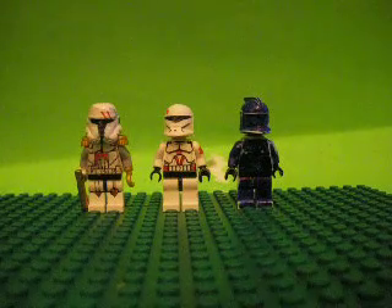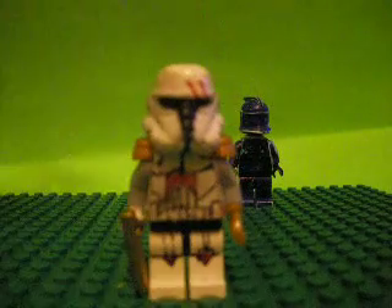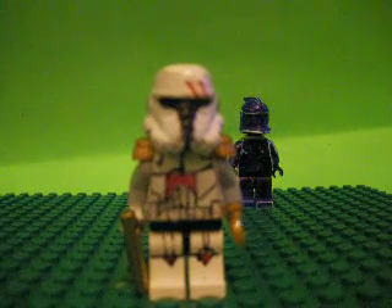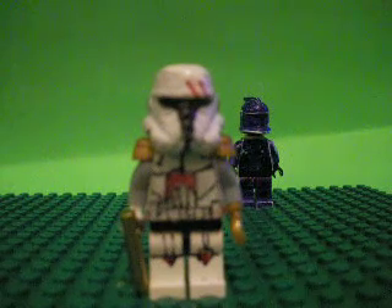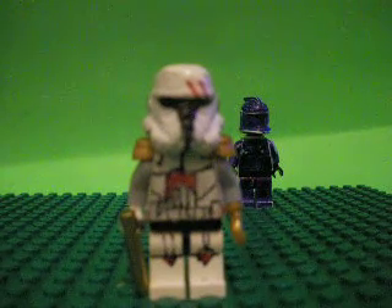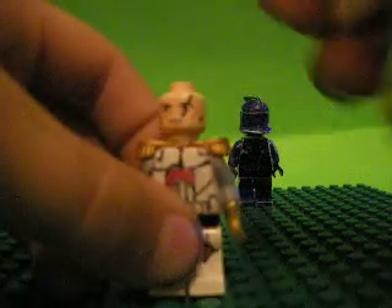Okay, so the first one is a custom made — my own custom — Commander Gold. He had gold on him, and gold.